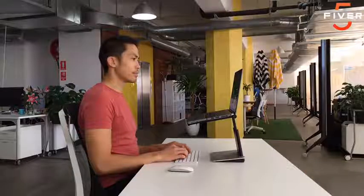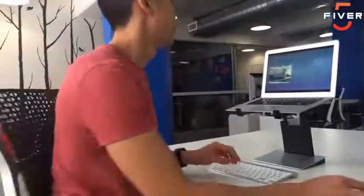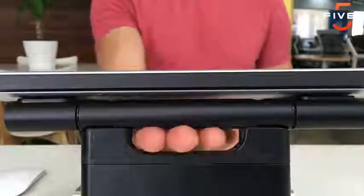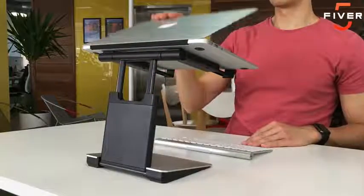Which is why we've designed the Tiny Tower, a portable and height-adjustable laptop stand. The Tiny Tower allows you to set up and get to work in no time — whether it's at the office, at home, in a cafe, or wherever. It has an elegant design which integrates beautifully with your laptop, helping you work comfortably and protects your posture.